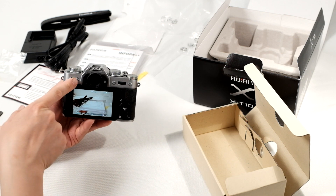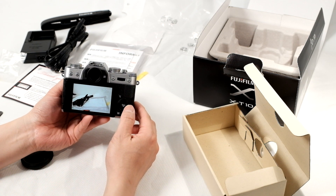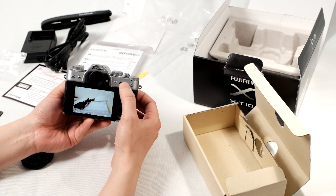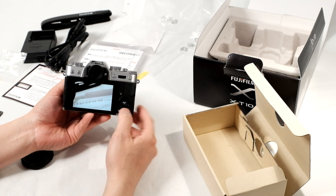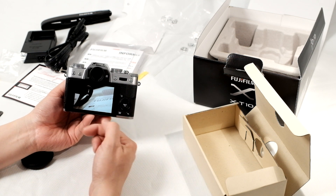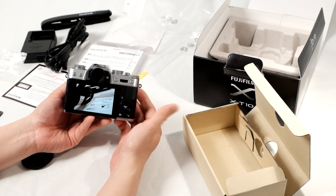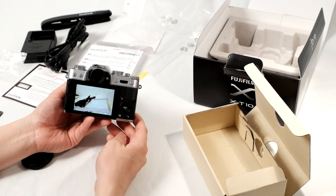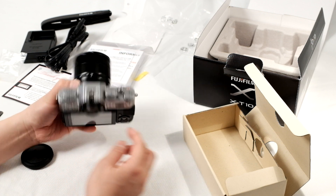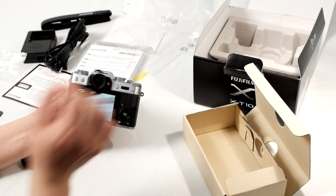To play back images, push the playback button, then use your directional pad to navigate between the different images you shot. If you want to zoom in on an image, push the command dial inward and it zooms all the way in. You can use the directional pad to navigate around the zoomed image. To zoom out, rotate the command dial, or push the display back button to zoom out completely.